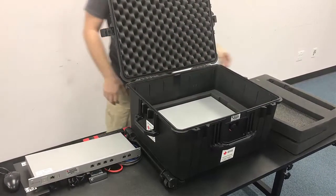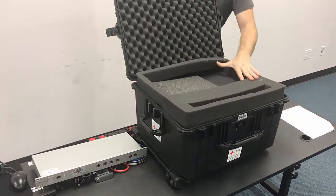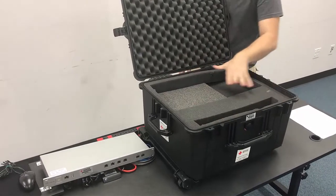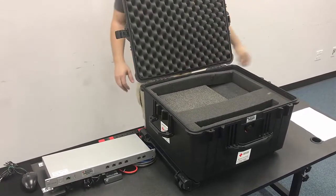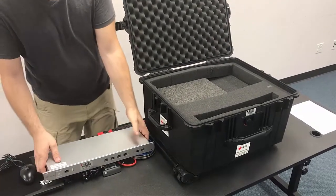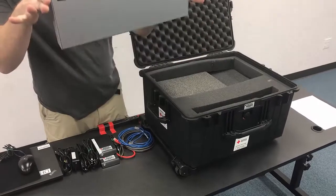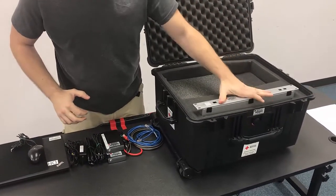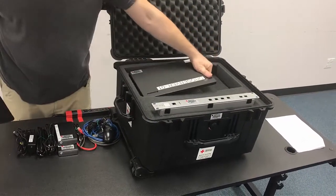Then we're going to place the foam tray on top. And then the gateway, which is the smaller of the gray boxes, is going to go down into the case here in the front — there's a slot for it. We're going to take the server and place that on this side here.